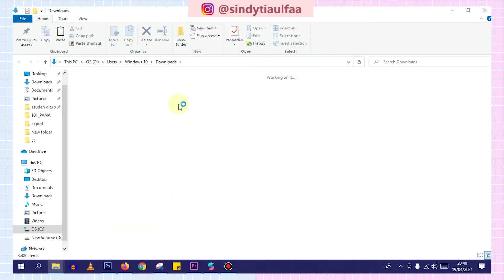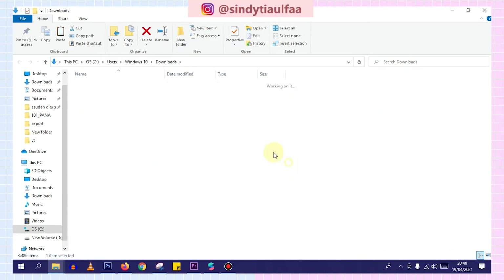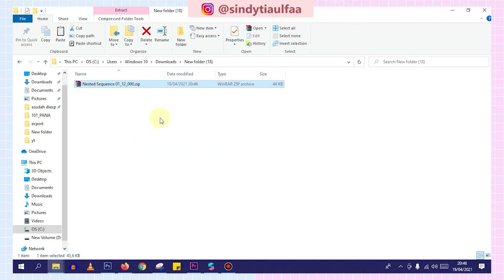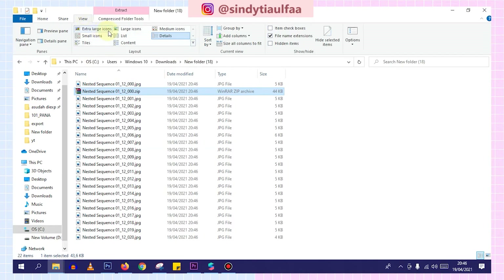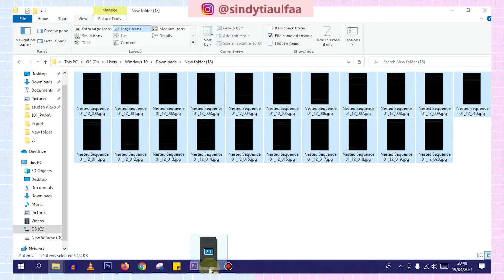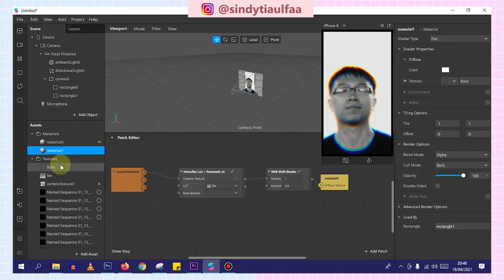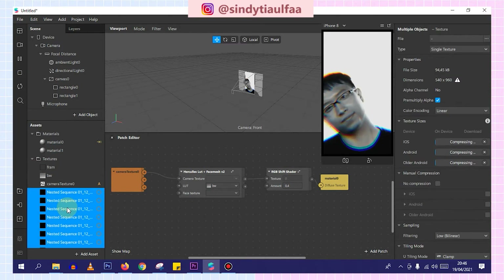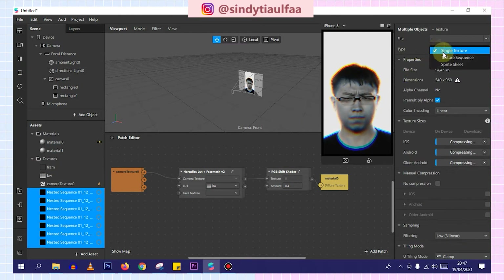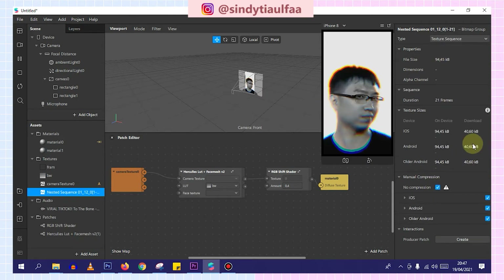Okay, here it is. We create a new folder. Then we extract here. Like this — if done, we delete this. We drag it to Spark AR — it takes a while since there are many files. Like this — it lags a bit. Okay it's working. Then the type — we change it to texture sequence, then no compression so the file size isn't too large. It's only this size even though there were many frames before.